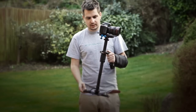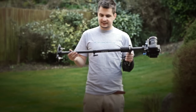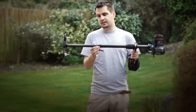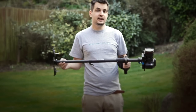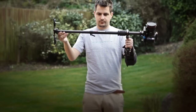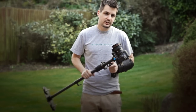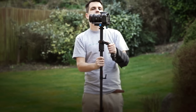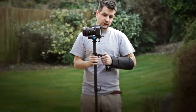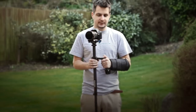The bottom part of your stabilizer should drop within 2-3 seconds when you do this test. So to get this drop I need to extend the bottom pole. For the purpose of the test I've extended the pole fully — and it took roughly one second for it to drop. This is way too much; it should be between 2 and 3 seconds. I personally prefer around 3 seconds, so we need to do more adjustment to get this balance right.